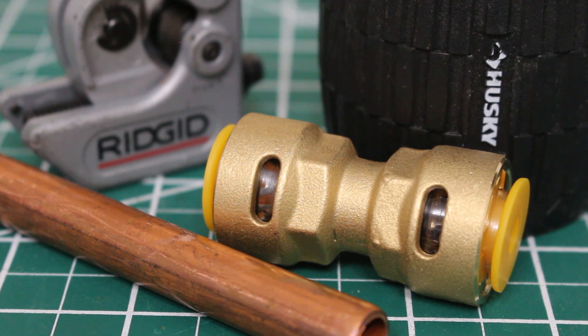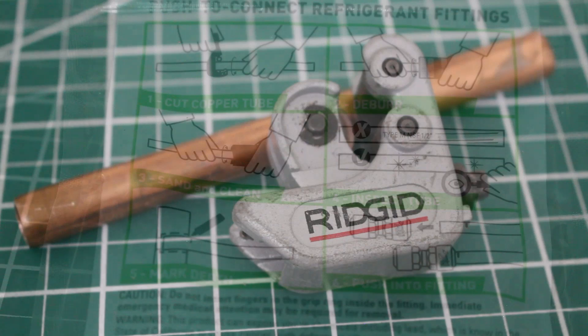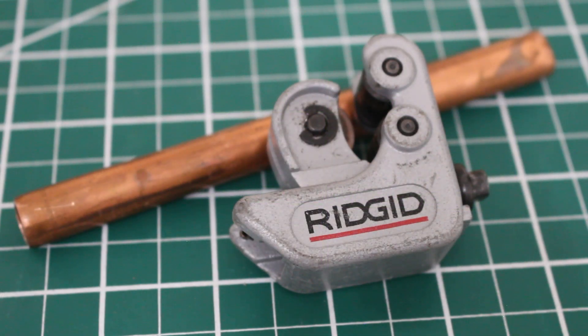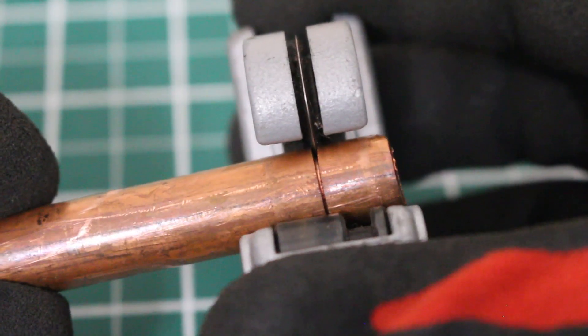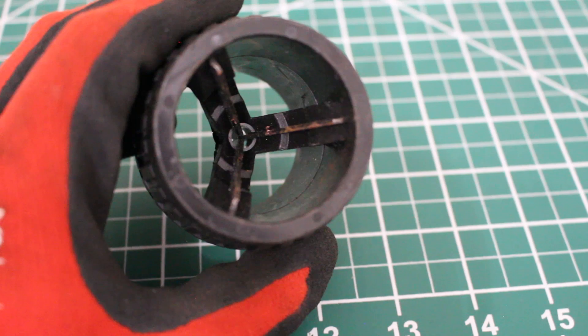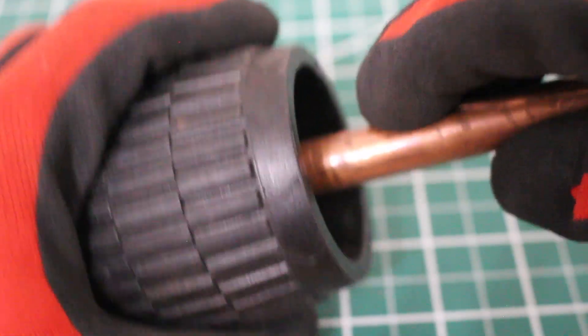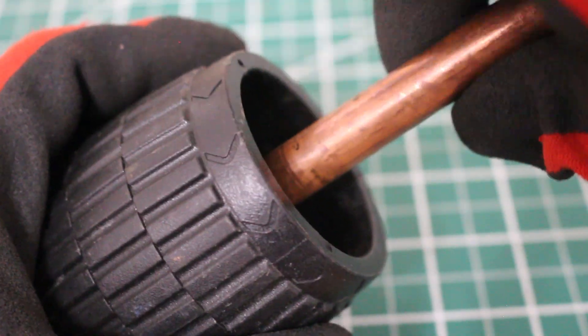From here, I'm going to show you how to install these — they are super simple. They are push-to-connect, but there's prepping involved. Here's a quick look at the instructions before we begin. Here is a piece of half-inch tubing with a tubing cutter. We're going to want to start off with a nice, clean cut. From here, they want you to deburr the inside and the outside of the piping. Follow the arrows on the tool and hold the pipe down so you don't get any shavings inside.